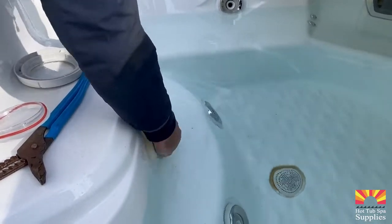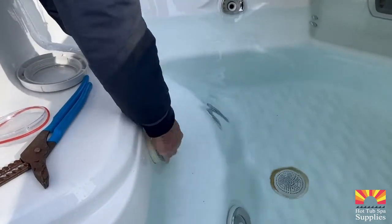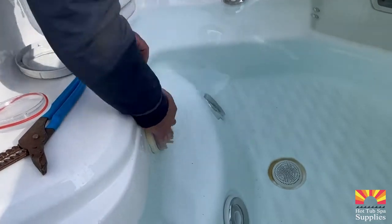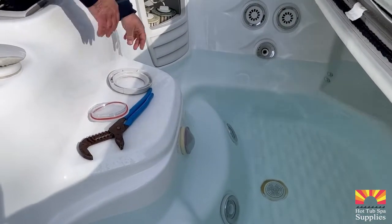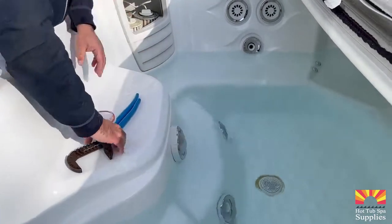As you tighten the new light lens, make sure you spread the silicone evenly across the entire lens. Tighten it until you can no longer see the red gasket. Lastly, replace the cap and your job is complete.